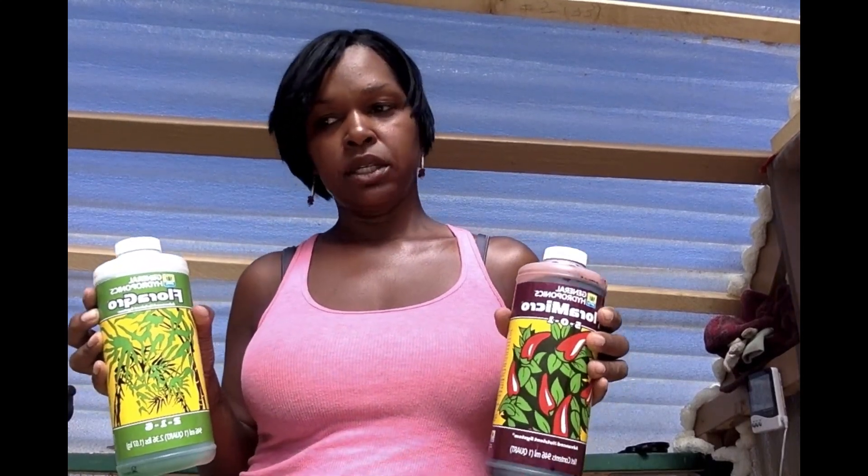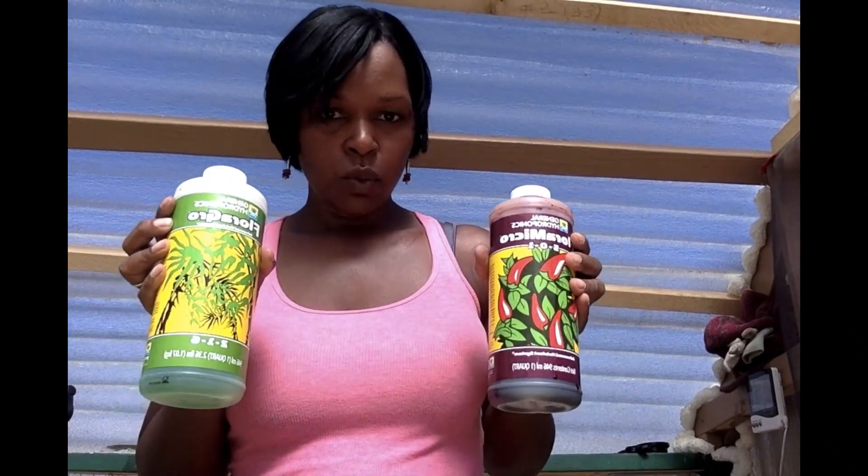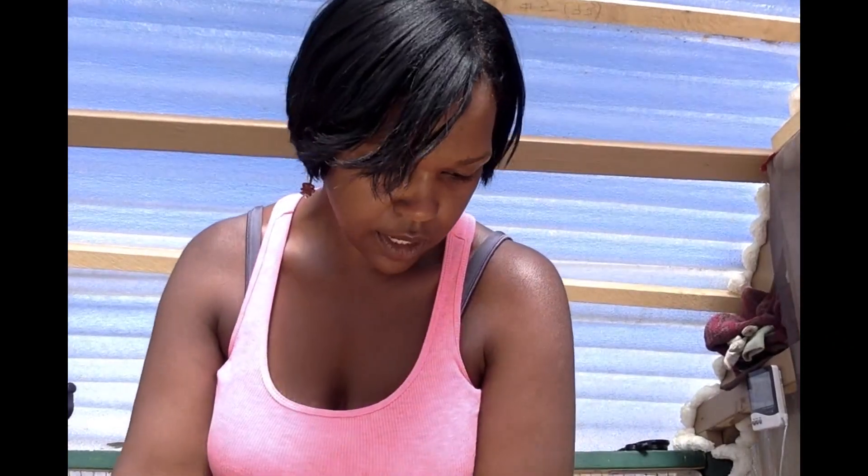You're also going to need some nutrient solution for your water. I'm using Flora Micro and Flora Grow. There are different types of solutions on the market and I can't speak to which one is better, but this is what was suggested to me and it works very well. You're also going to need a pH tester kit because you have to check your water pH.